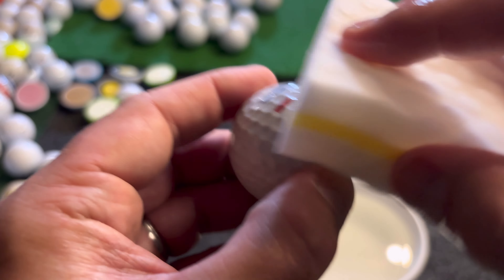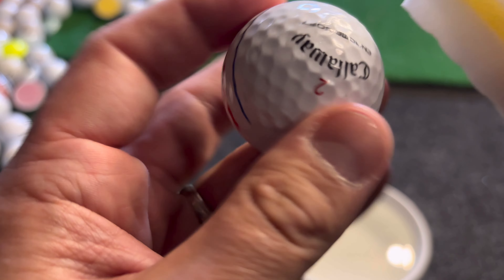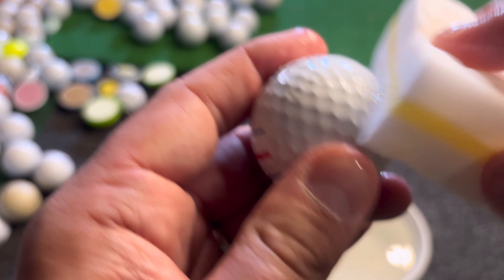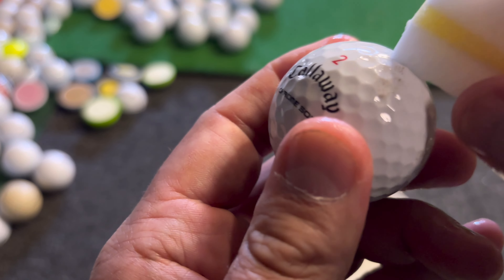Wow, this actually might be working! I didn't believe it would get the ball as clean as it is, but those marks were not coming off earlier. There's one spot that looks like a tree scuff — I'm not sure I can get that off.